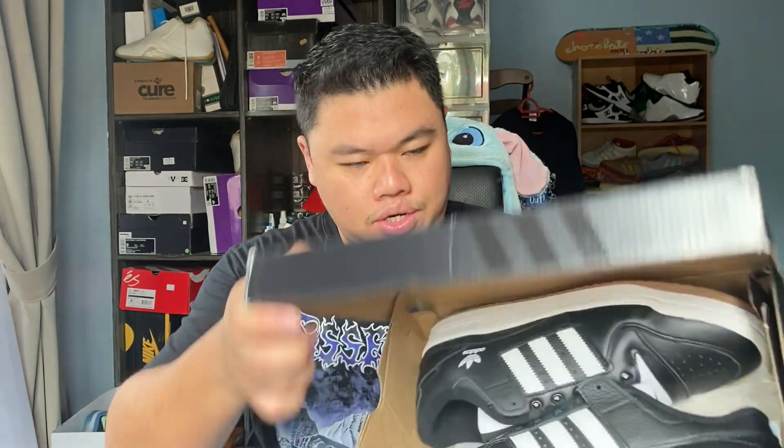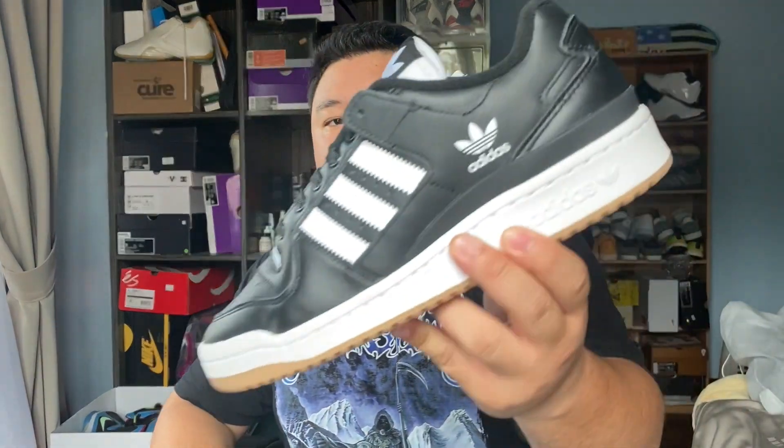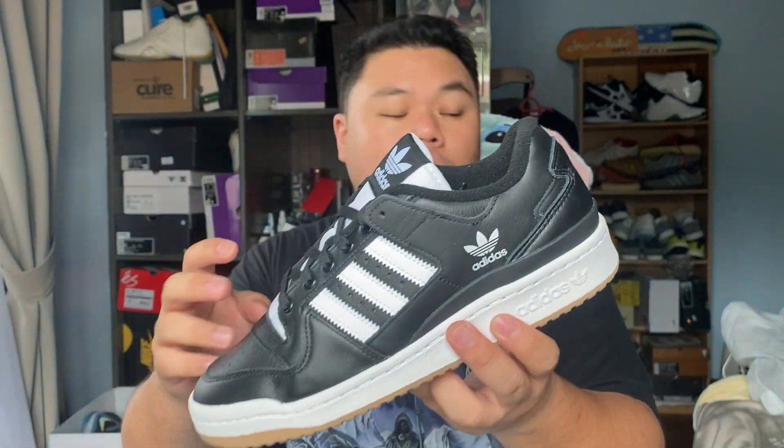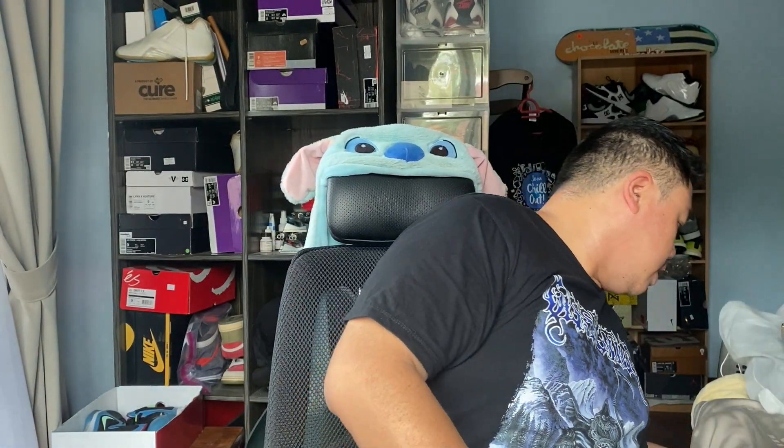And this is what you get when you open the shoe box. This shoe feels larger and heavier in person. Let me read the label — this is the Adidas Forum ADV, Forum 84 Low ADV, and the colorway is Core Black, Core White, and Core White.